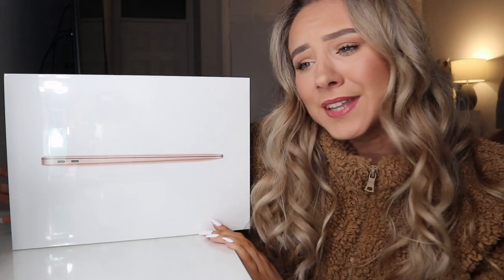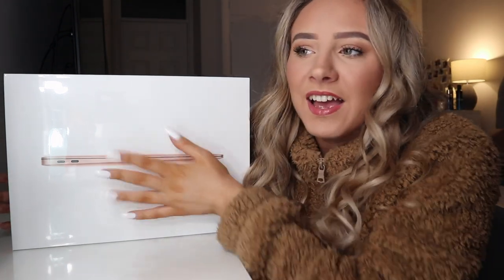You may have seen — I think by the time this goes up it'll be a couple of weeks ago — I posted the MacBook Pro unboxing, so it's going to be similar to that. But this is obviously the brand new one, and it's Air, and it's gold. You have a little peely tab.